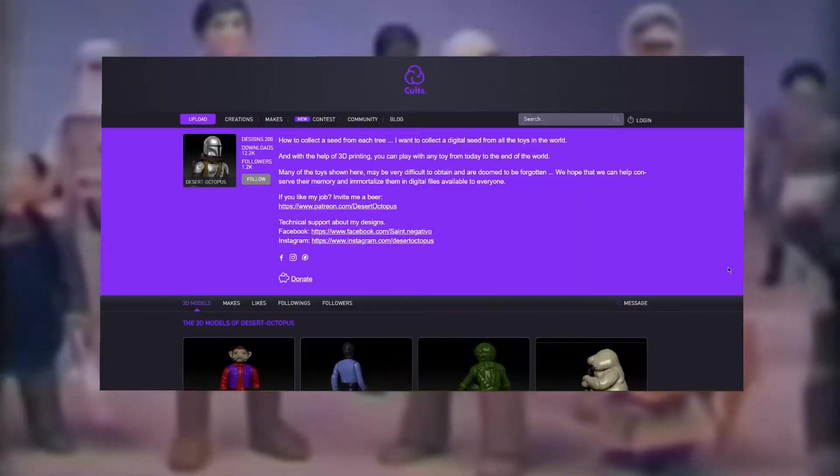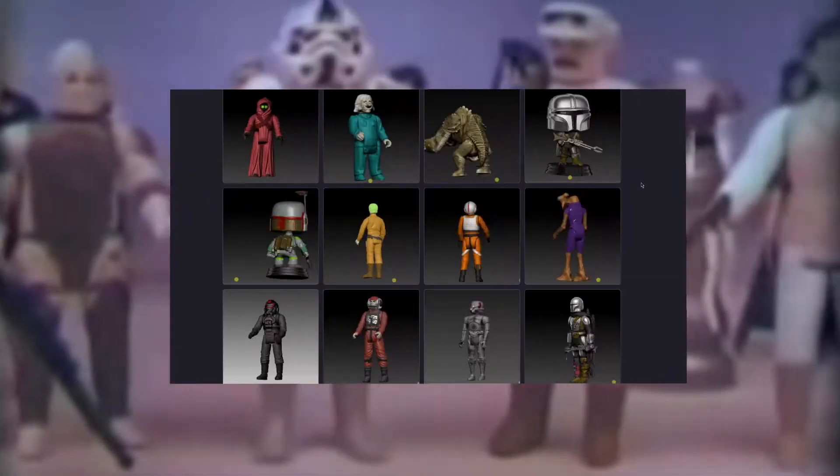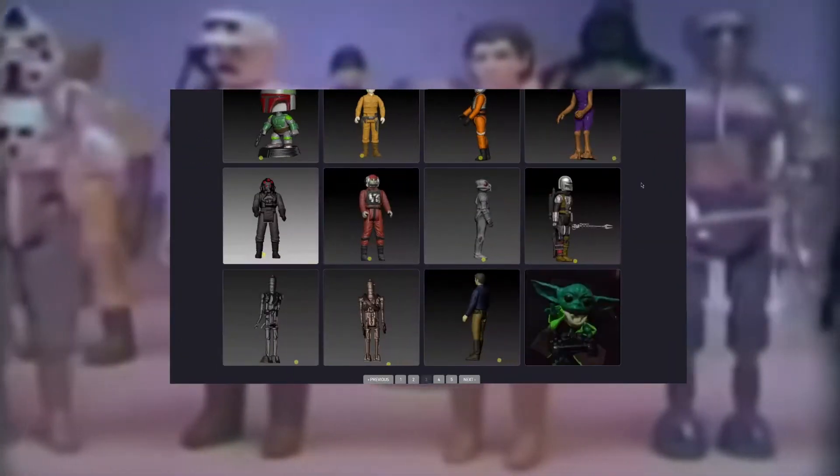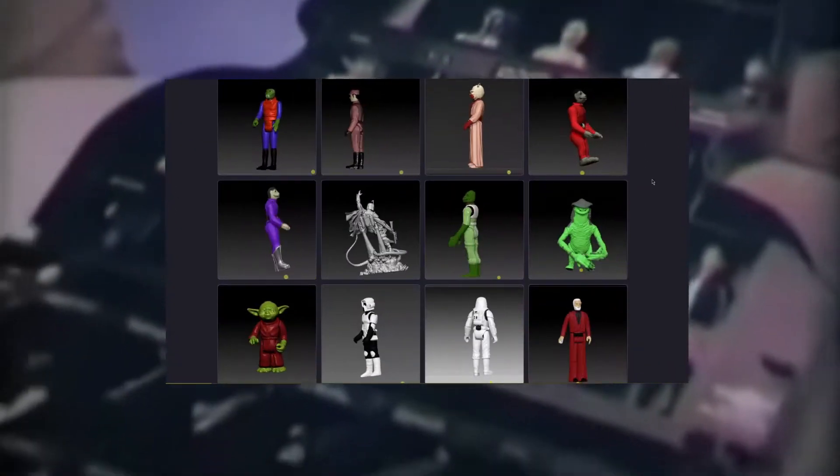A fellow called Desert Octopus has a whole bunch of 3D scanned models of old vintage action figures. There's quite a collection here and you should be able to find whatever you're looking for. There's a link in the description to this video where you can grab some of these for yourself.